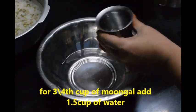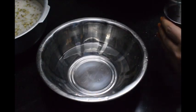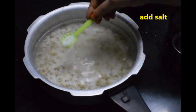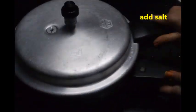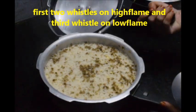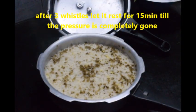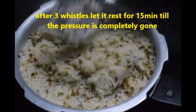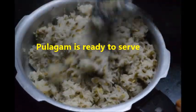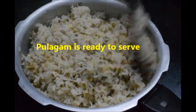Finally add salt, close the lid, and cook for 3 whistles — 2 whistles on high flame and 1 whistle on low flame. Switch off the flame and let it be until the pressure is completely gone. Wait for 10 minutes, then open the lid and mix the rice once.